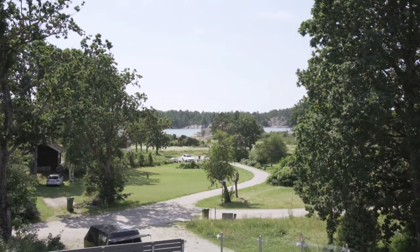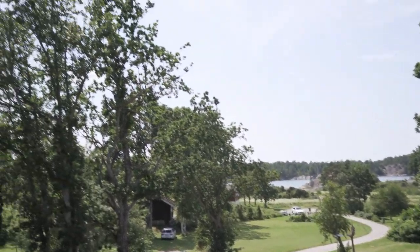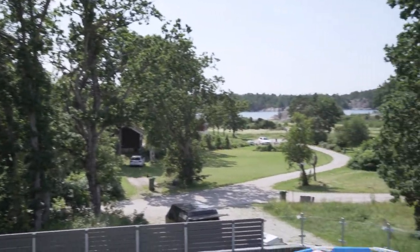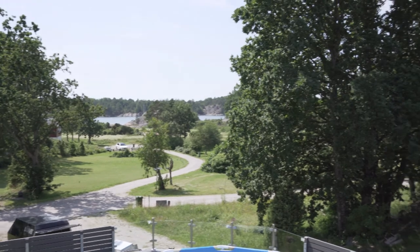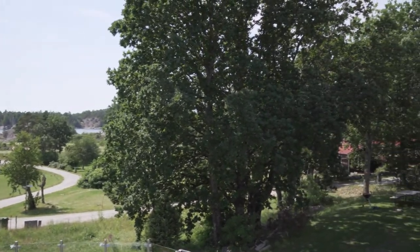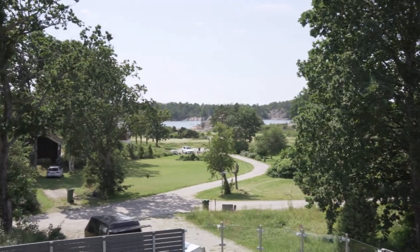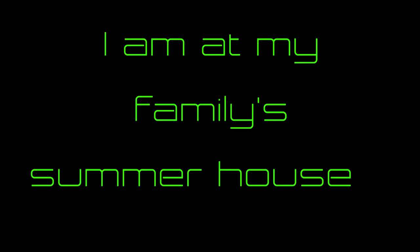I'm sorry, but I'm on summer vacation with my family. This is the family house — this is what I'm looking out on. It's too much to resist, so I just have to go out, be with my family and enjoy the summer. So this part is going to be a little bit shorter than usual. I hope you understand.